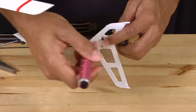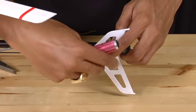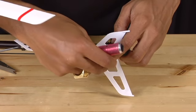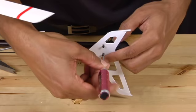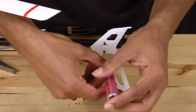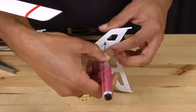Before you tighten down the first screw, you will want to get the second screw in so that you will not have to realign the vertical tail fin. When you have both screws in, tighten them completely.